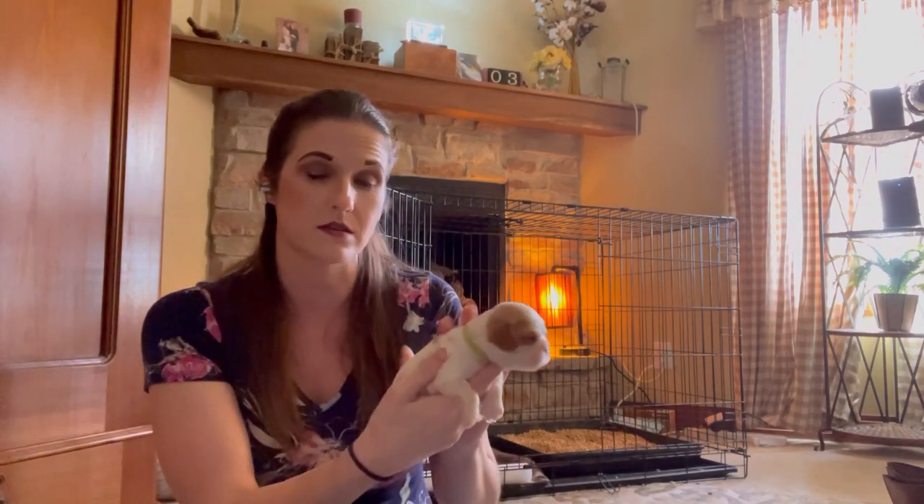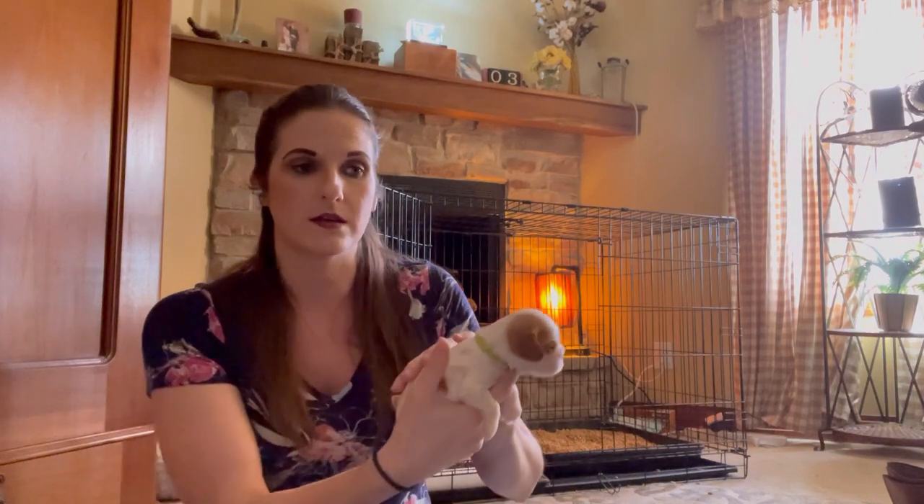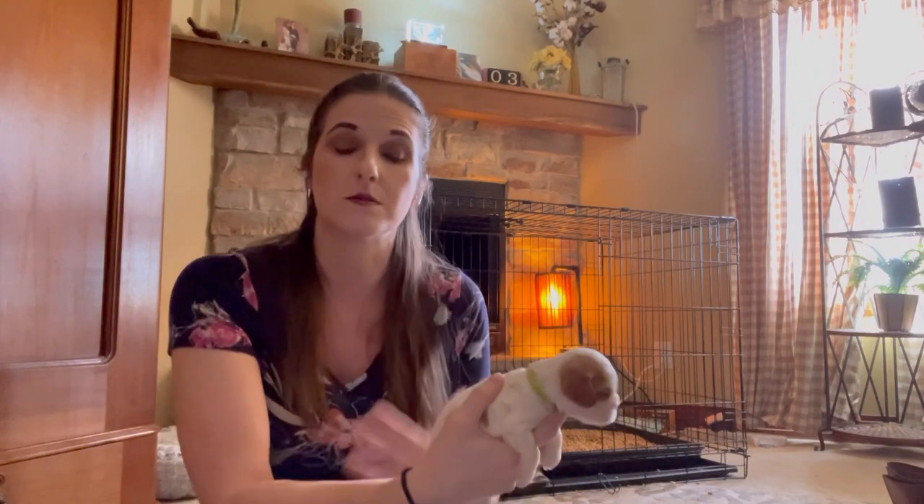We do worm them at two weeks, three weeks, four weeks, six weeks, and eight weeks. That is because worms can be pretty dangerous if they are left untreated, and especially in a little puppy like this, they can decline really fast if they start losing weight and you don't know that there's something that needs to be fixed.